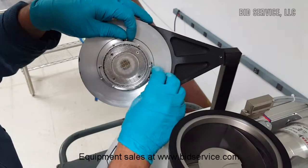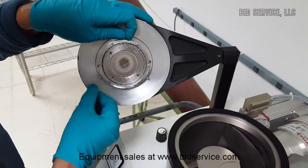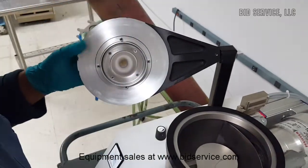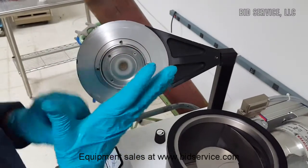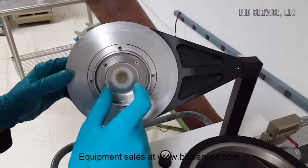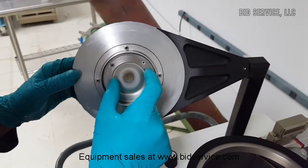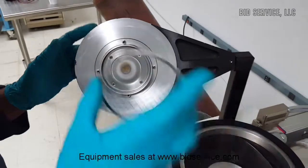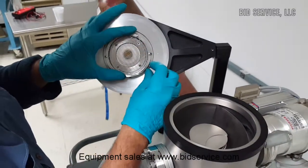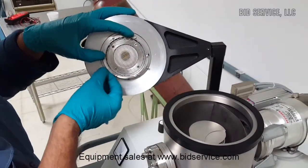The target material is behind this grid here. So in order to access the target, remove these 4 screws and install a target which sits behind this collar. Then put back the grid.